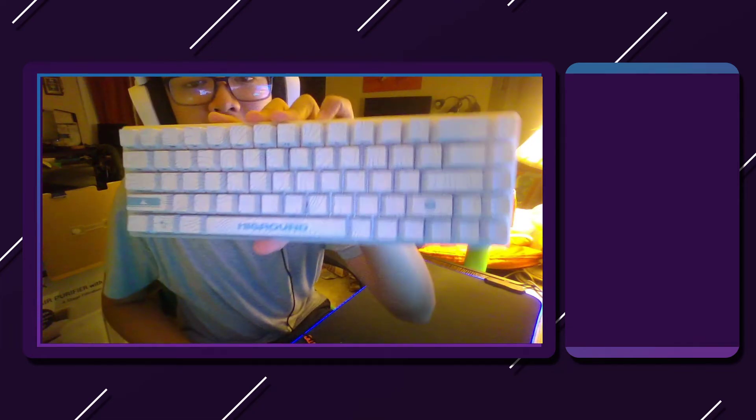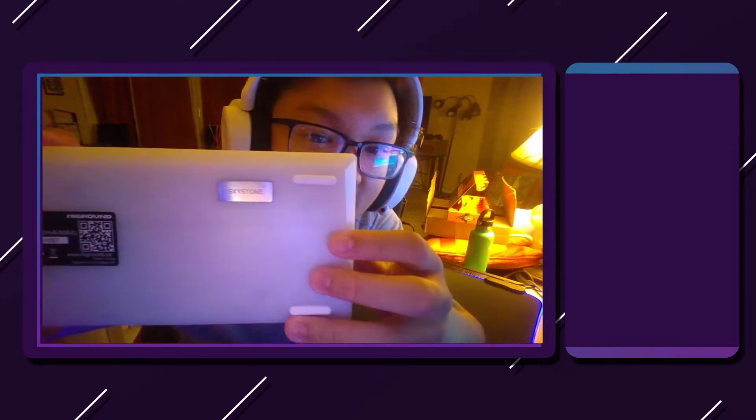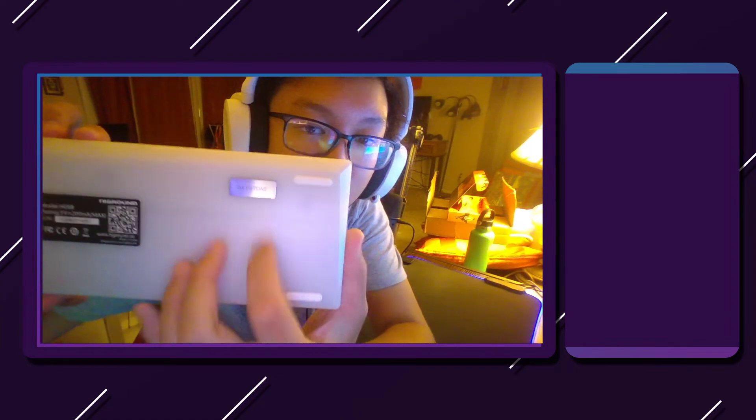You also get a switch puller and a keycap puller. It is hot-swappable, which is really, really nice. And here it is, ladies and gentlemen — the Skystone High Ground keyboard. This thing is beautiful, man. I'm loving it so far. I haven't used it yet, but I'm getting ready to.